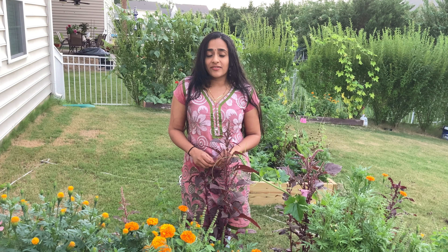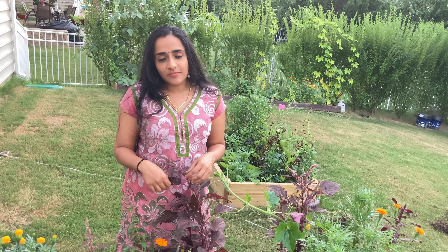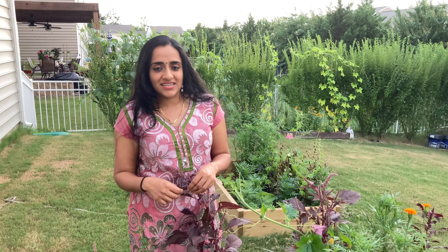Those who have been to Guruvayur and have tasted Rasakalan as prasada might know how divine it tastes — you can never have enough of it. I got this recipe from my mom; she makes amazingly delicious Rasakalan. The ingredients are pretty simple and anyone can make it, so let's see if we can recreate a Guruvayur temple style recipe.